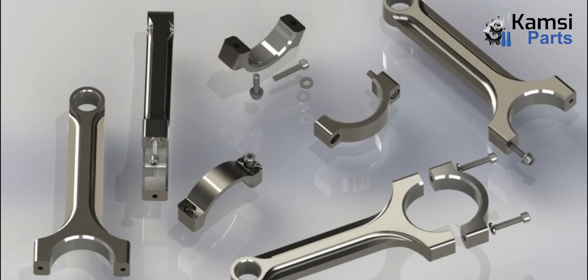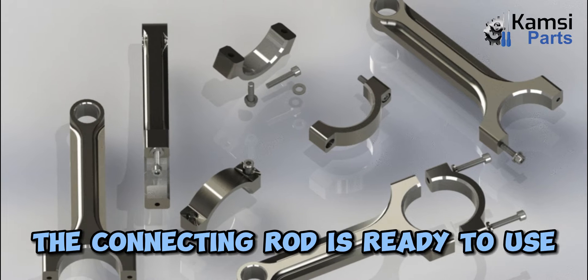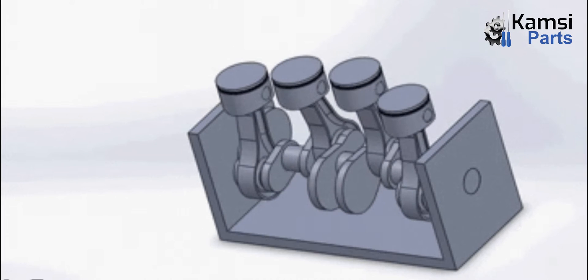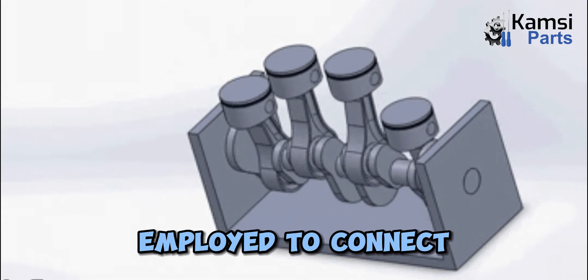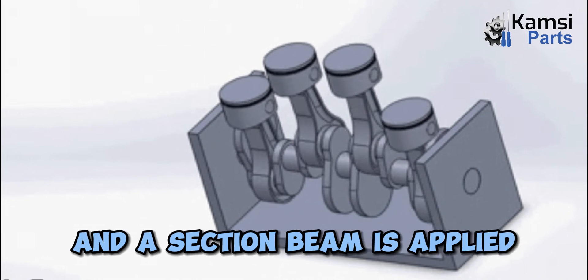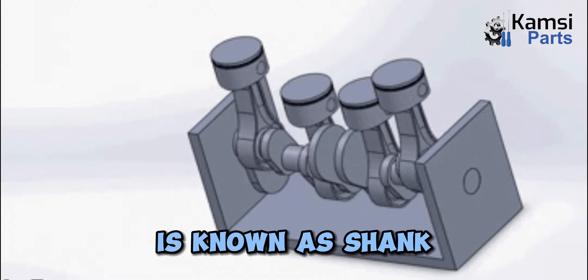Thus, by combining all these components, the connecting rod is ready to use. 6. Shank: Furthermore, each of the bolts and nuts are employed to connect both the connecting rod and bearing cap, and a section beam is applied, which is known as shank.